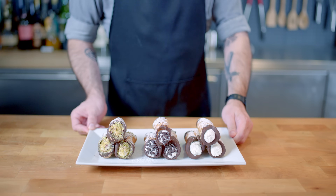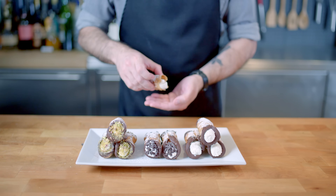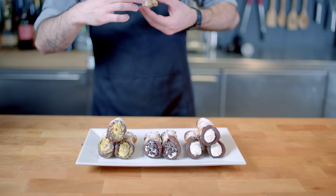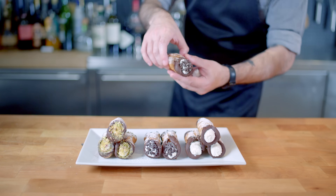Plate them up all pretty and then decide which one you're going to give a try. I'm going to go for a chocolate chip one. This is a clean plate club entry for sure — a light crispy deep-fried shell, a creamy and flavorful interior, and fun eye-catching garnishes. It's a clean plate club member for sure.